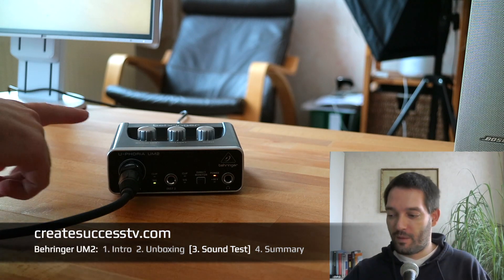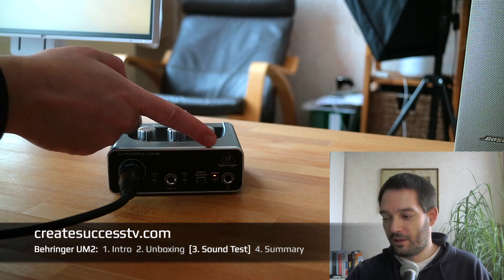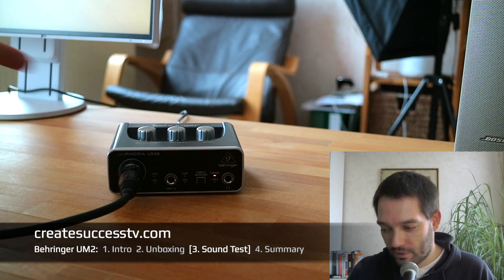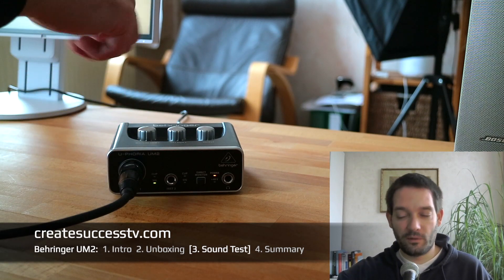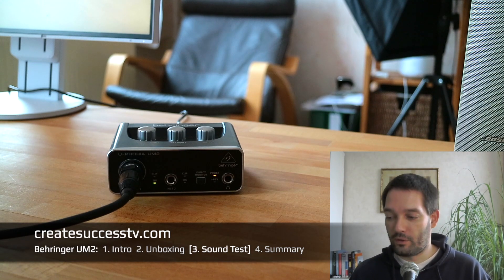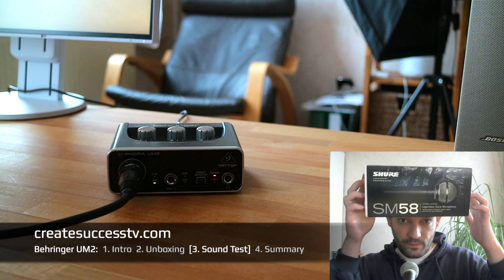Now the sound test of the Behringer Euphoria UM2. I've connected a dynamic microphone — the interface is powered entirely via USB. There's a green light while I talk, and if the signal is too hot a red light appears. I've turned the input gain up almost all the way, which is normal for dynamic microphones since they are not as sensitive as condenser mics. I'm using the Shure SM58, which is a great reference microphone.